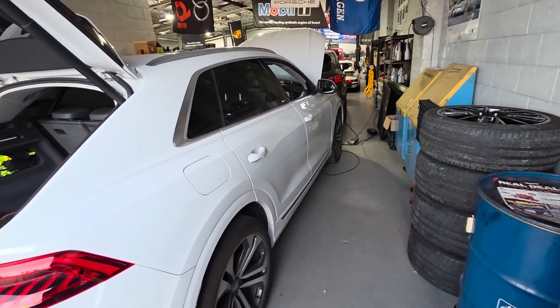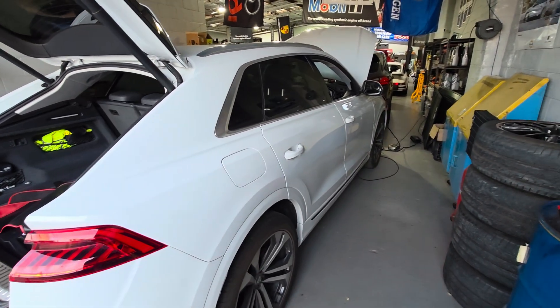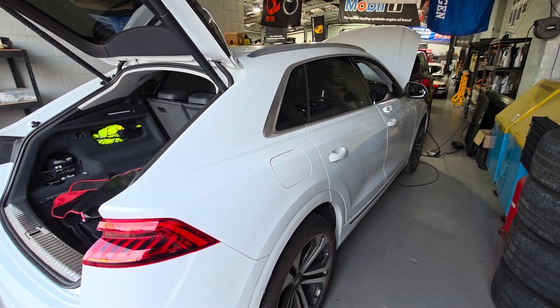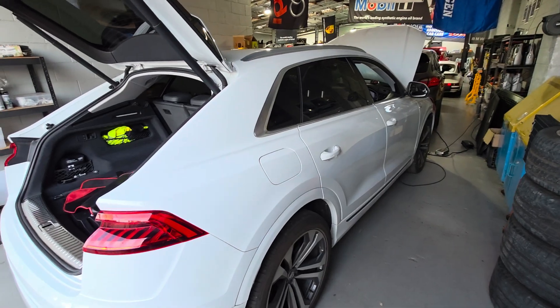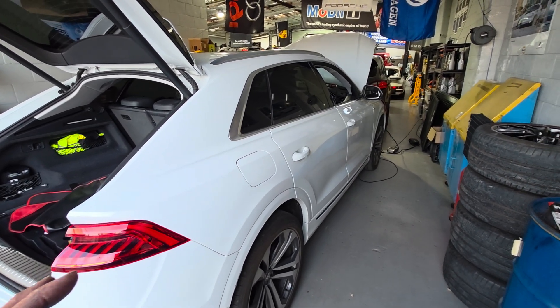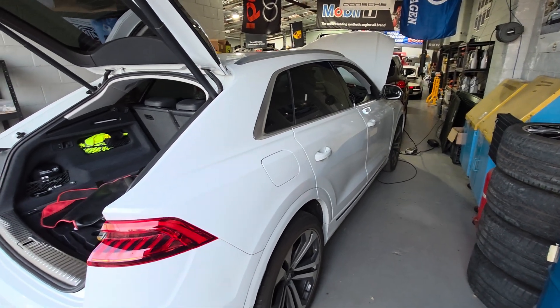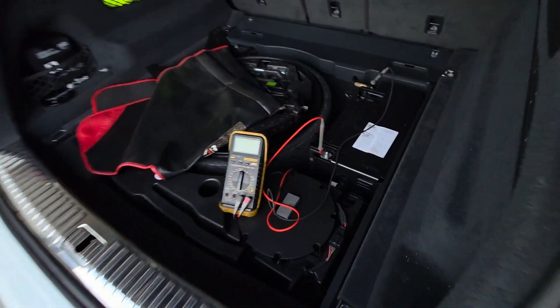They've got to be happy otherwise it won't even charge the actual battery when the car is running — the alternator won't work. Now let's cut the talk and get to testing. It's about 59 percent SOC — state of charge — so I've got it up to about 59 percent. Let's just check the back here.